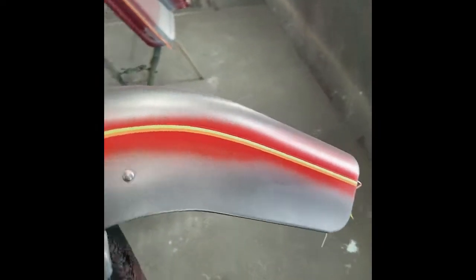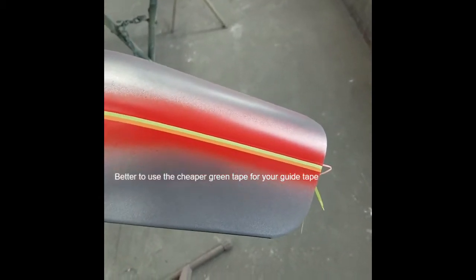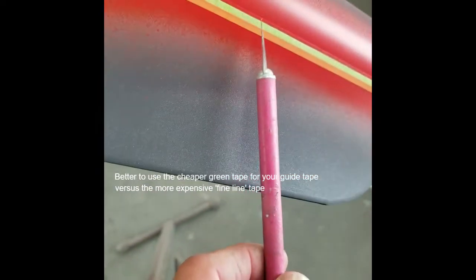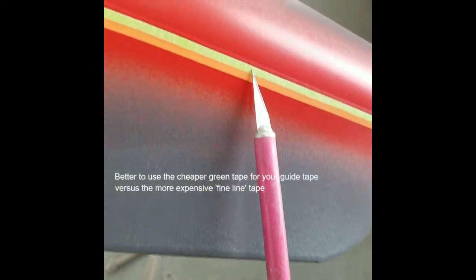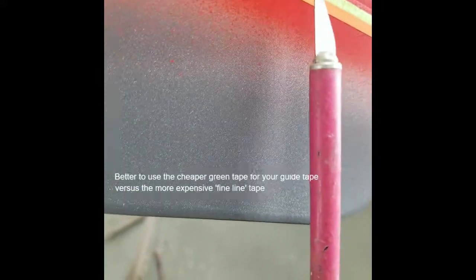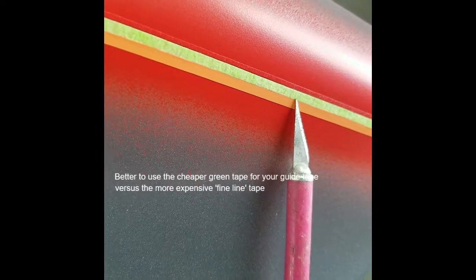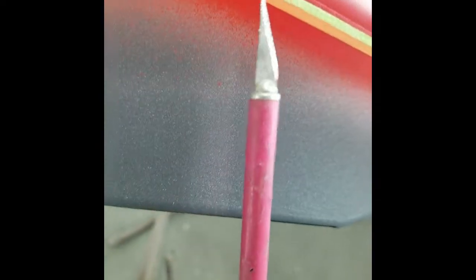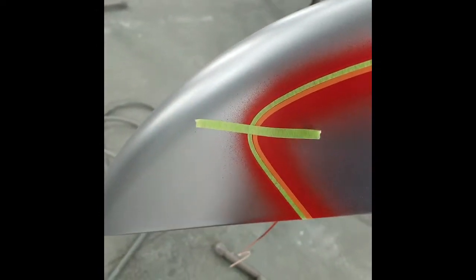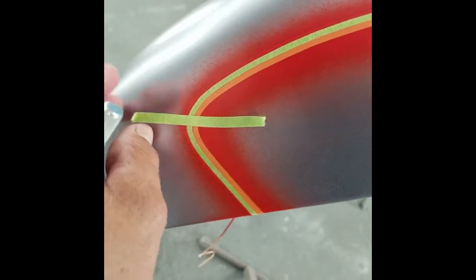I've laid my guide tape and went ahead and laid the orange fine line which covers the red-orange color. The green tape is my guide tape. Right there is the 1/16-inch tape covering the silver. This would be an eighth-inch gap between the silver stripe and the orange-red color. The orange fine line will cover the orange-red color. Since I had so many parts, I put a piece of tape to hold the corners down — because if you let it sit too long the tape will pull, especially the corners.